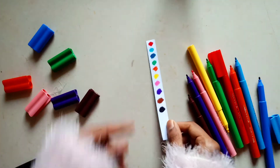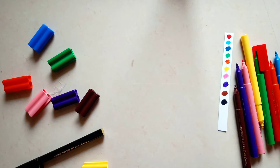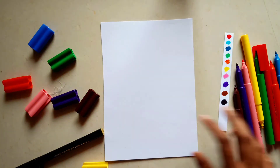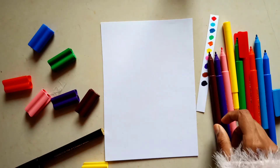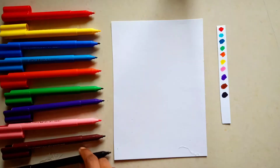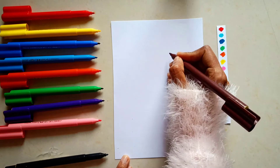My favorite colors in this set are yellow and purple. I think they are the smoothest — the pigment, hue, and vibrance are so amazing. In this price range I don't feel any other brand can do this.